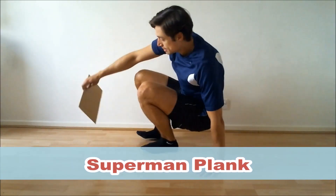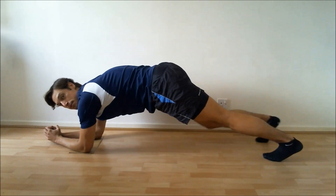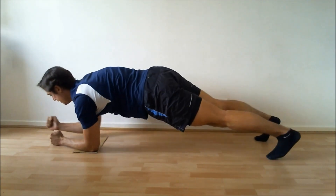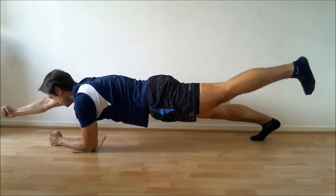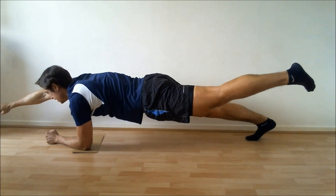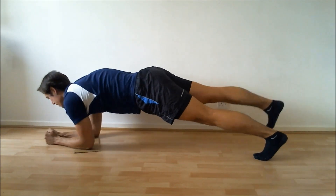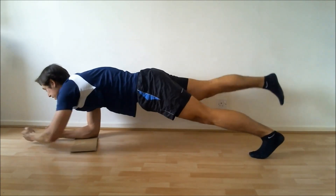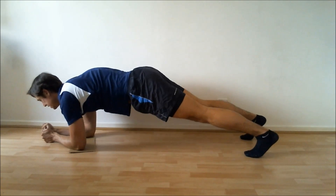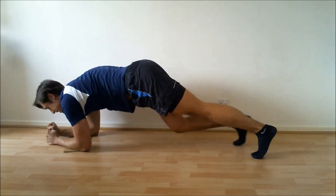Moving to those Superman Planks — ten per side, so twenty in total. Starting off in that plank position, right there. One, two, three, four, five, six, seven, eight, nine, ten, eleven, twelve, thirteen, fourteen, fifteen, sixteen, seventeen, eighteen, nineteen, twenty. Good stuff.